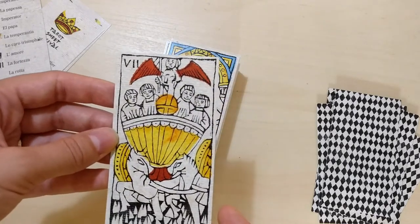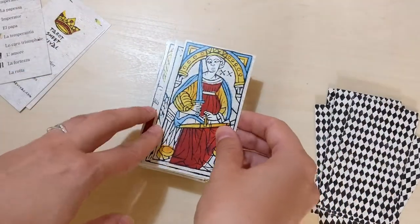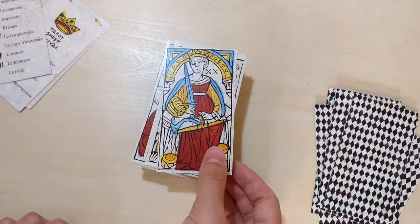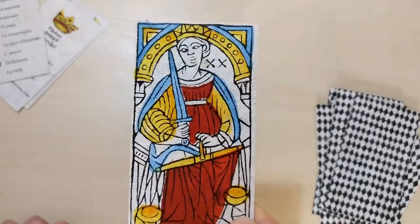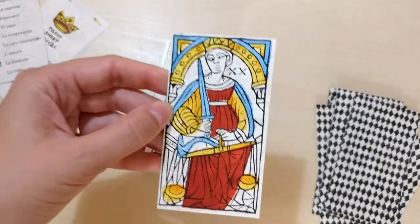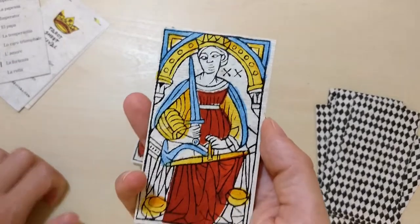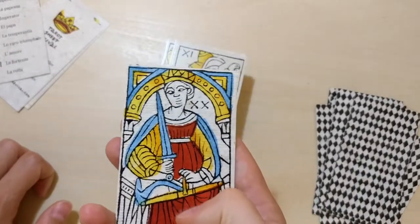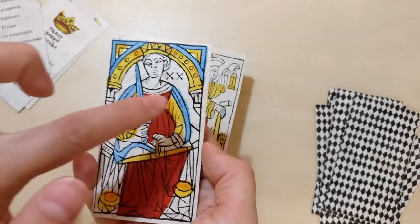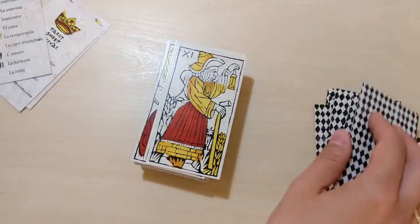Here we have one of the cards that has blue in it, and it looks gorgeous. It's this sky blue — cerulean — light blue with those deep reds and bright yellows. Looks gorgeous. And she has number 20 here, which is interesting.